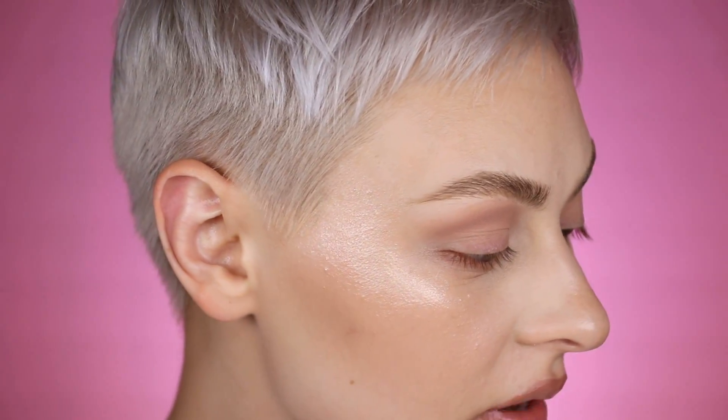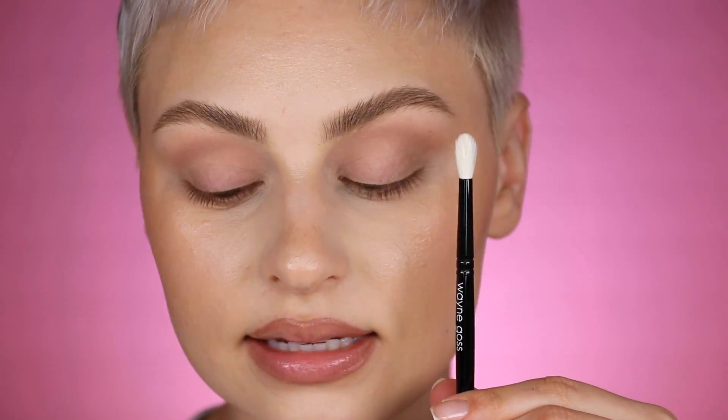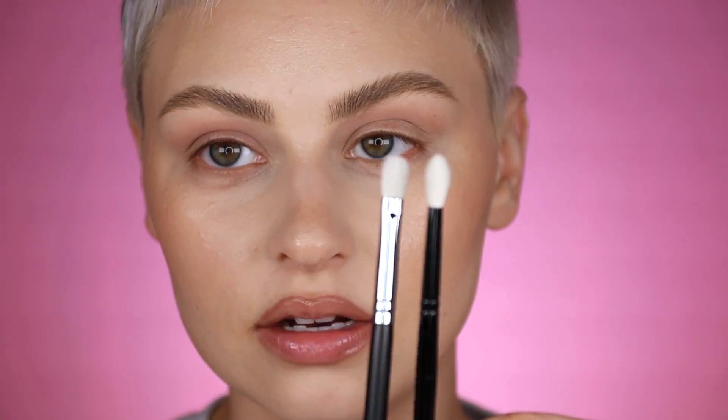Now I'm going to pick up a slightly smaller brush. I'm pretty sure I used the Wayne Goss number 19 brush, but a great dupe is the Morphe M456 brush, which is just a smaller blending brush. I'm going to pick up the more medium brown without mixing it, focus on the tip of the brush, and really concentrate that right in the crease, building up the contour a little more. Then I'll take the other brush, wipe it off, and blend all around that.